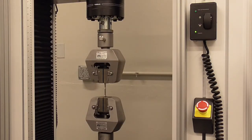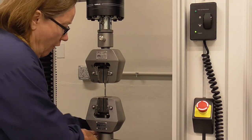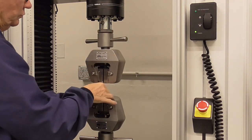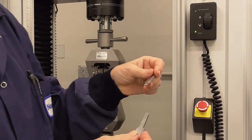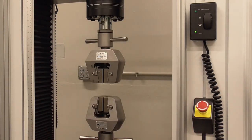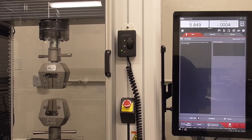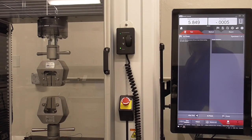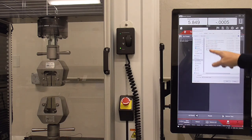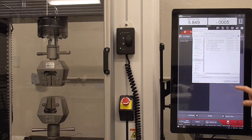Remove the dog bone by opening the door and loosening the grips — the broken pieces should come out. Once the dog bone is out, hit finish. It will ask where you want to send the report; give the report a name on the keyboard and it will save to the desktop.